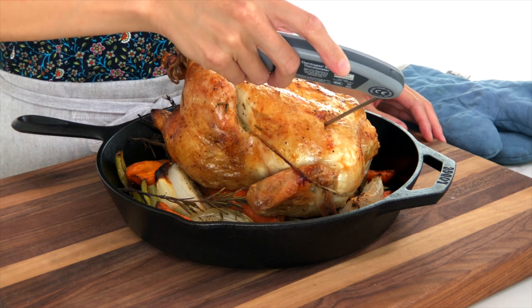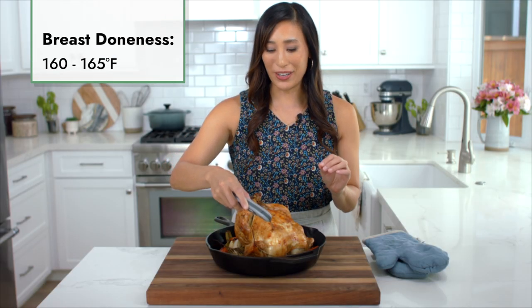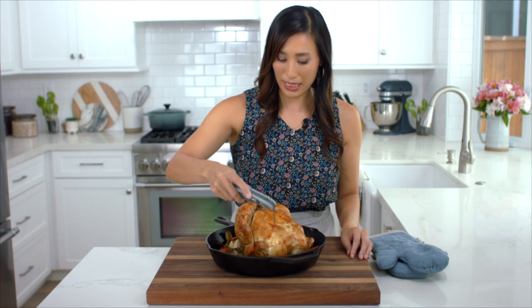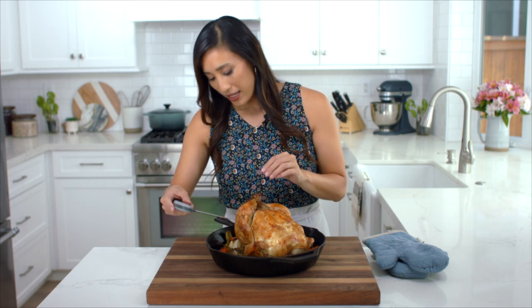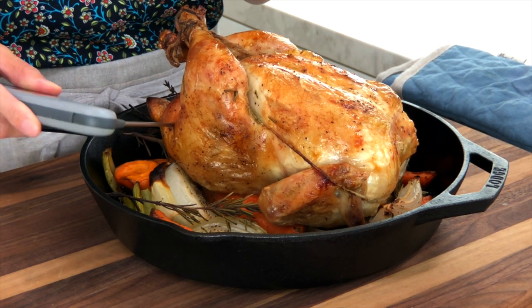The breast should read about 160 to 165 degrees Fahrenheit — this is perfect. Then check the thigh, making sure you don't hit a bone.